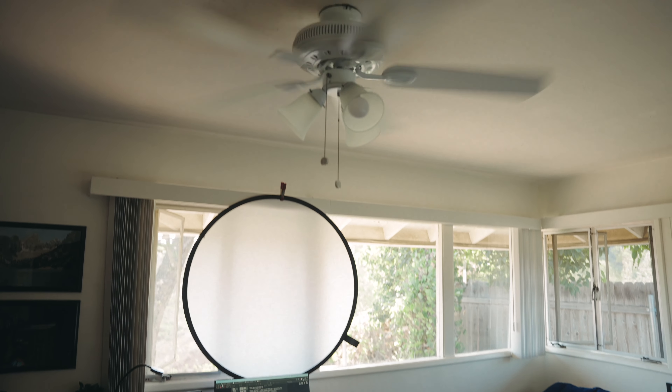Anyway, that's it for today. If you're interested in more lighting technique tutorials like this one, please let me know in the comments down below. Thank you as always for watching — I really appreciate it and I will see you all in the next video.